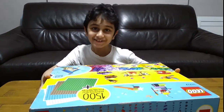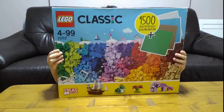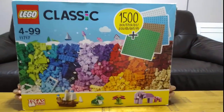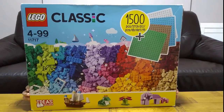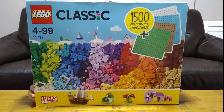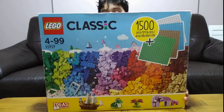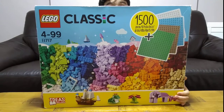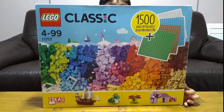Still shiny — my new LEGO Classic set! It's got 1500 pieces and the set number is 11717. It is very huge. It has four big base plates in different colors and quite a lot of pieces, like I said, 1500.